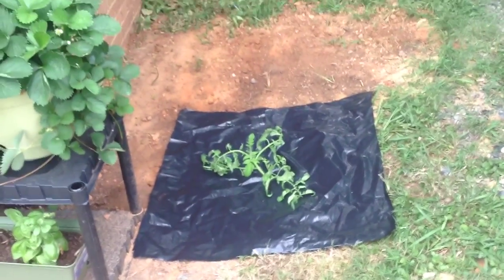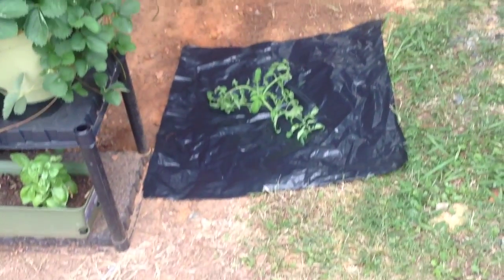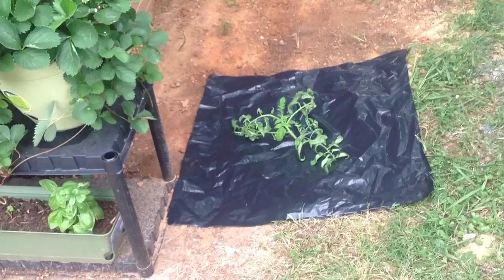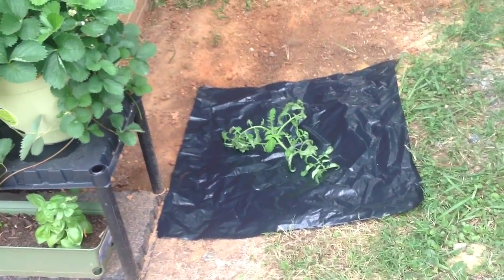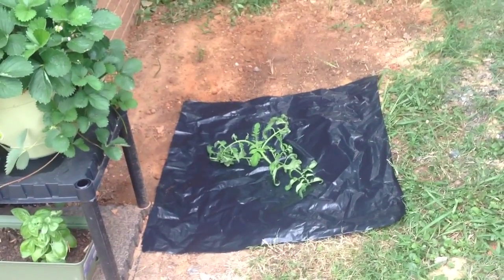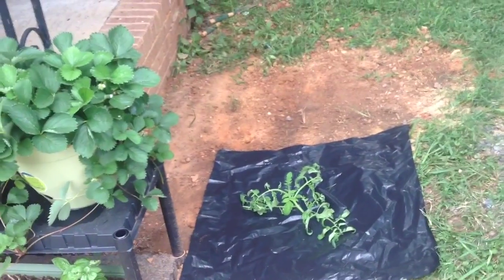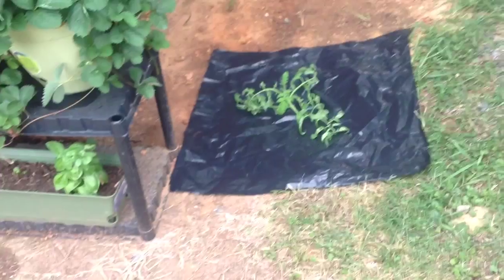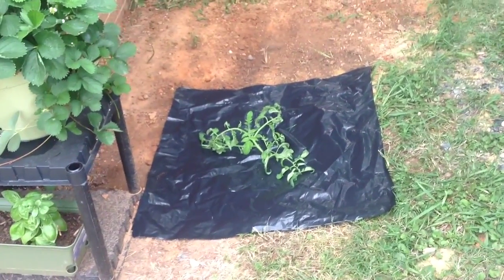Hey guys, just want to make this quick little video. This is my kratky deep water culture — my first time attempting this method. It's in a 5-gallon bucket and I have right at 3 gallons in the bucket. The plant was started in a deep water culture with an air stone inside, and I just moved it outside and got the bucket planted in the ground.